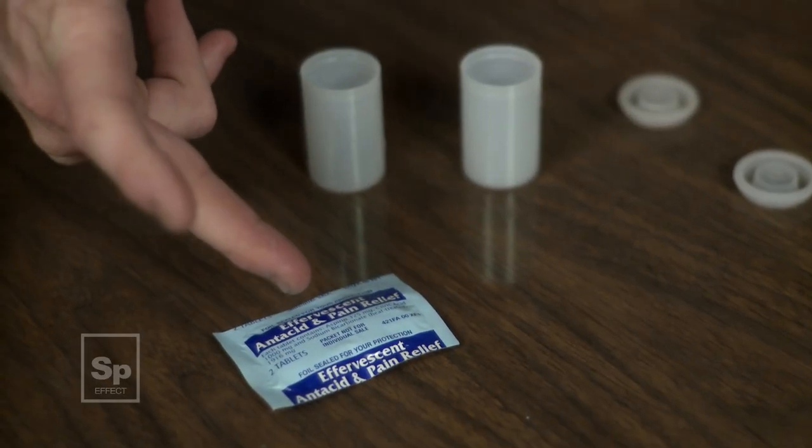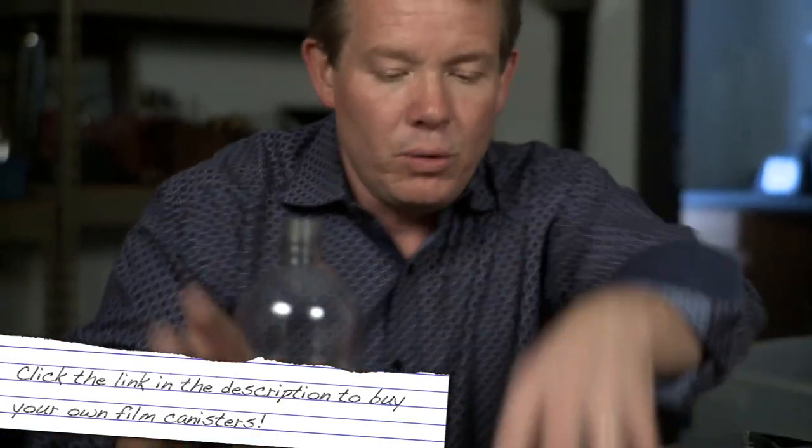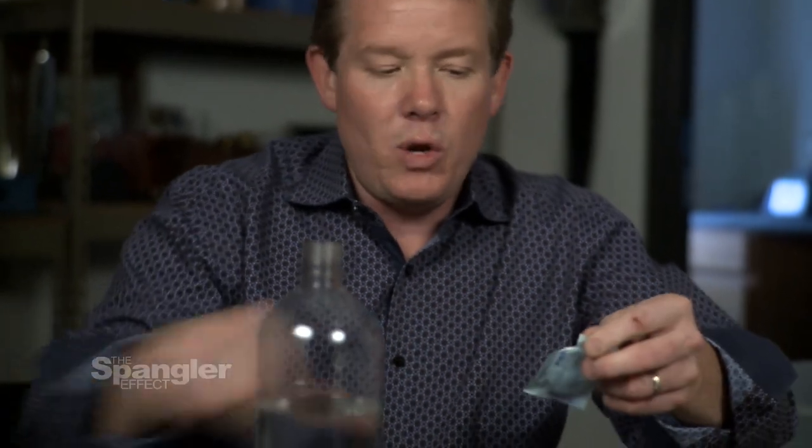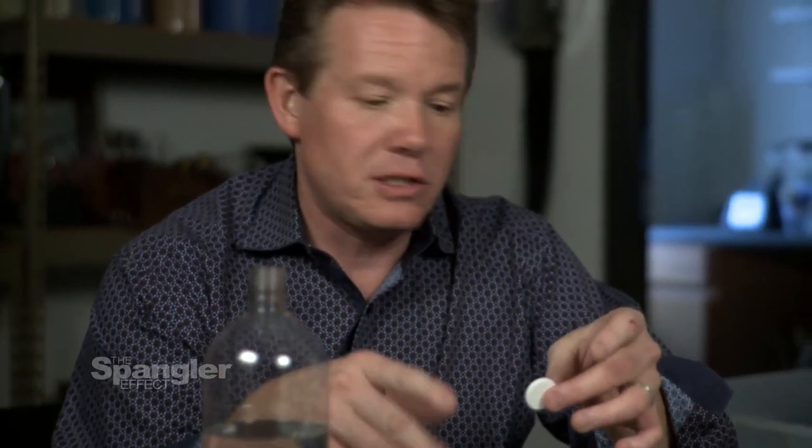Here's everything you need: just some Alka-Seltzer — you can find the generic stuff, it's an effervescent tablet — some film canisters, and of course some water. The cool thing is you get the reaction without using vinegar and baking soda. Inside the Alka-Seltzer tablet is sodium bicarbonate, which is baking soda, and they also put in some powdered citric acid. Those two combined dry are just fine, but they have to be careful packaging them so no moisture gets in. You can always tell Alka-Seltzer that's been tampered with because the package will pop up — many times they'll explode like those little packets, getting bigger and bigger until they finally explode.